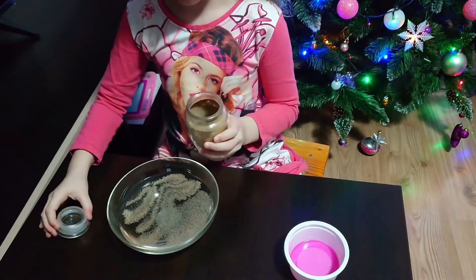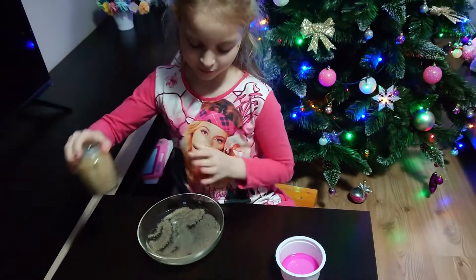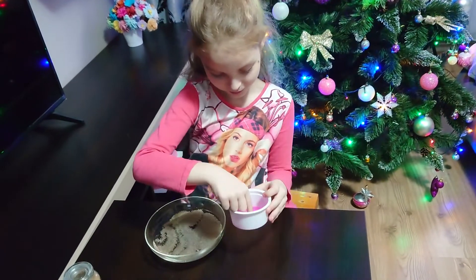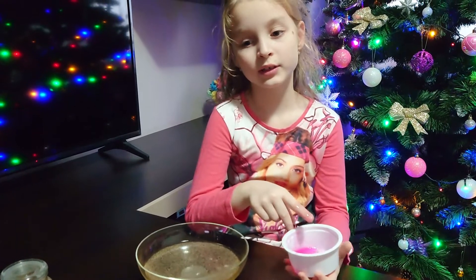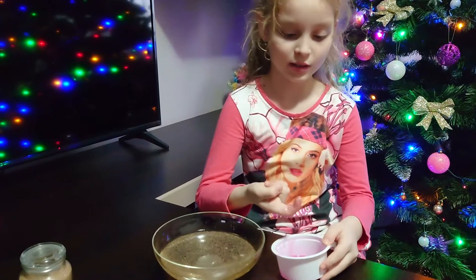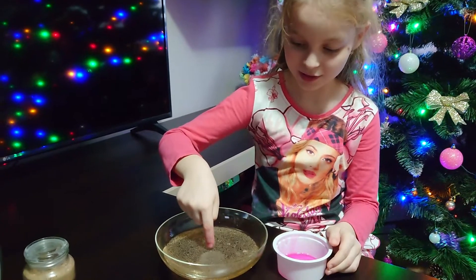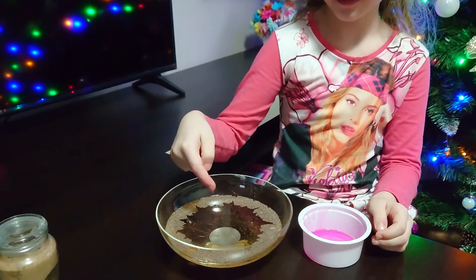That should be enough. Now let's see the power of the soap. Let's see how the soap is acting against the pepper — the same way it acts against germs. Wow! It worked!